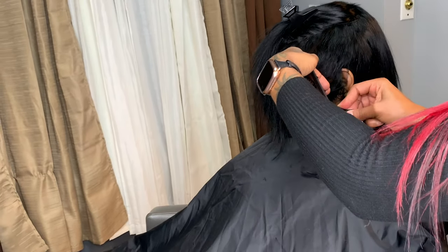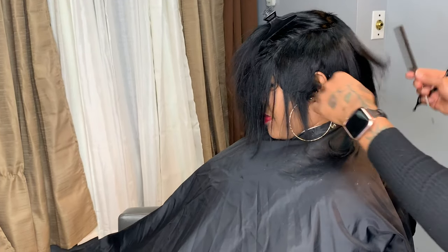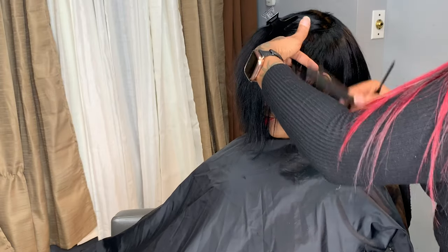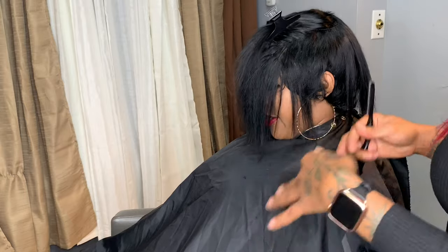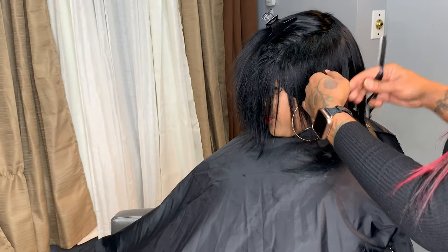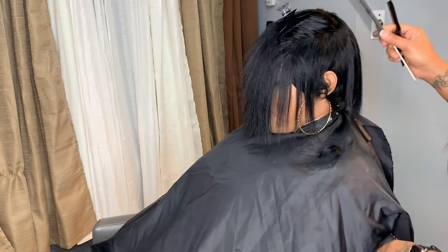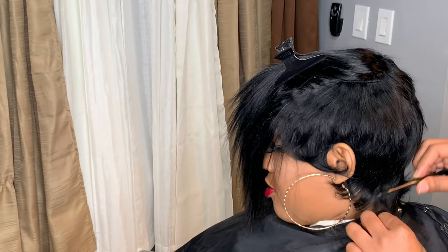Now we want to make sure that our cutting technique is on point because this will completely ruin that entire gluing process you just did — it will be completely ruined. You won't be able to style it properly if it doesn't have a good cut. You want to make sure that you're not going too close to the weft because you do not want it to show, or you're going to have to go back in and fill in those blotchy spots.